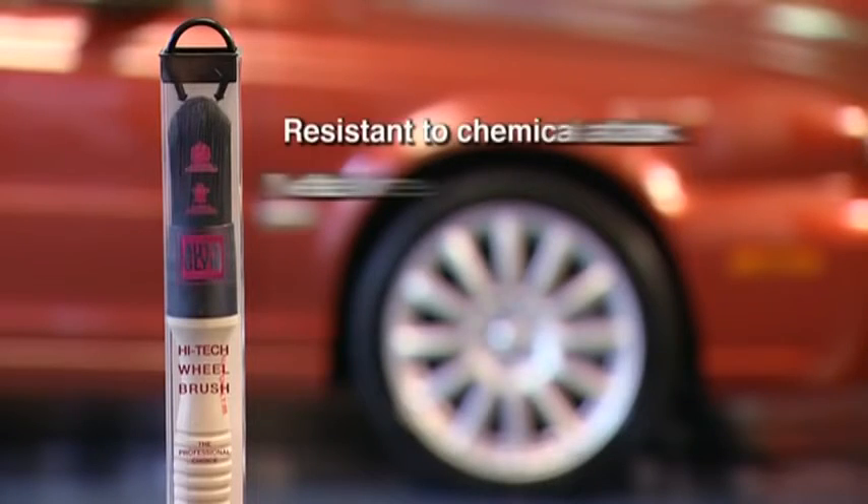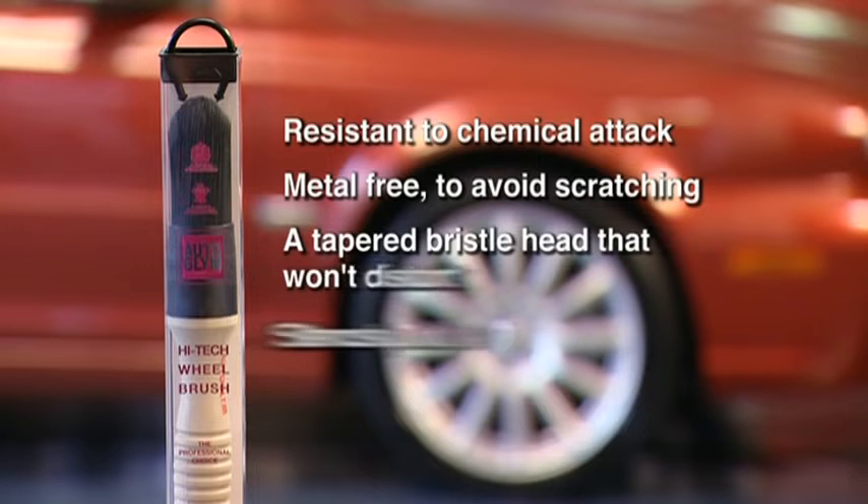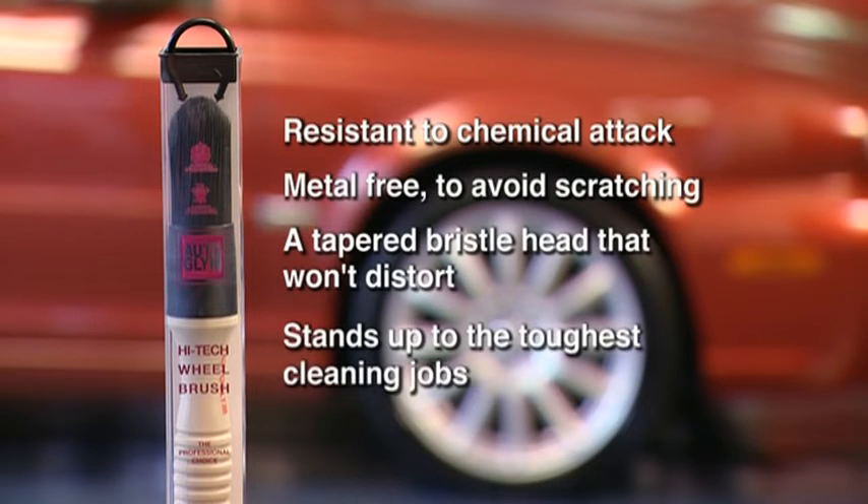Autoglim High-Tech Wheel Brush — highly resistant to chemical attack and heavy-duty cleaning solutions, metal-free to avoid scratching surfaces, and a tapered bristle head that won't distort. This uniquely constructed tool will stand up to the toughest of cleaning jobs.